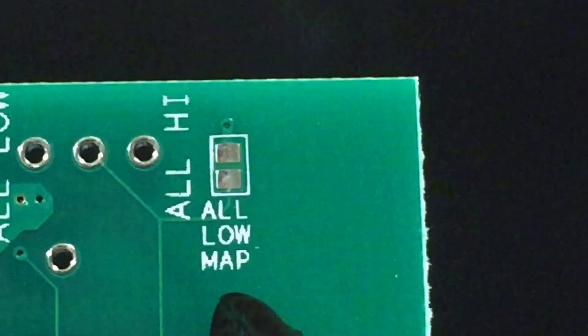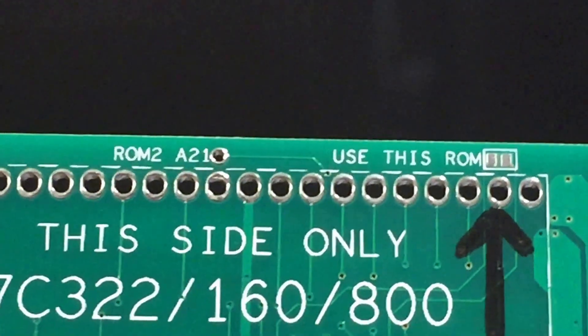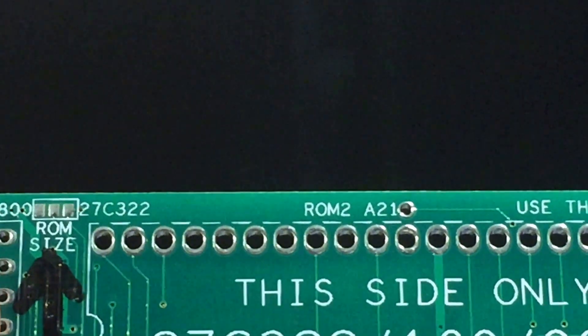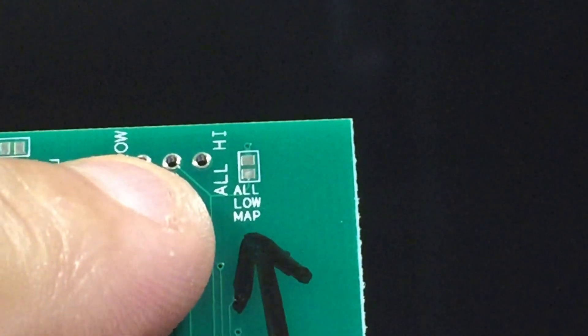If your game is low mapped, you bridge that. If it's high, you don't. So whatever game you're making, whether it's high or low mapped, no SRAM of course, you would choose your ROM size, bridge this point to use this ROM, and then jumper accordingly for high or low.